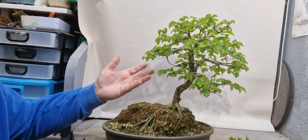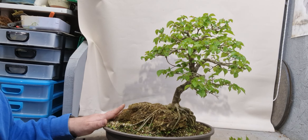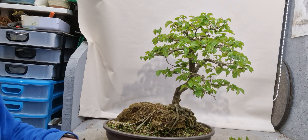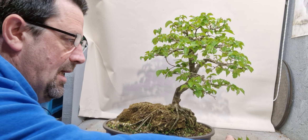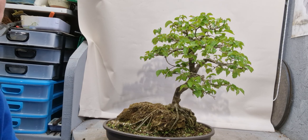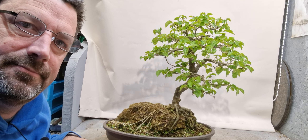This branch is growing good, so hopefully we'll get that growing out. Okay, that's it for this video. Don't forget to give it a thumbs up, any comments or anything. Please don't forget to subscribe if you haven't already, and we will see you on the next one. Thanks for watching.